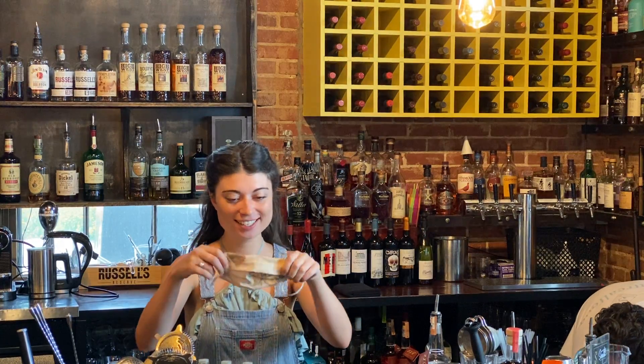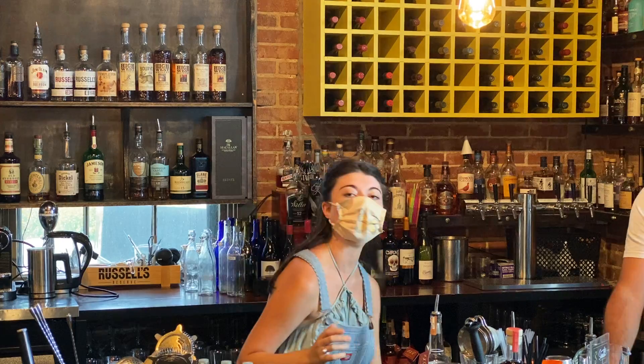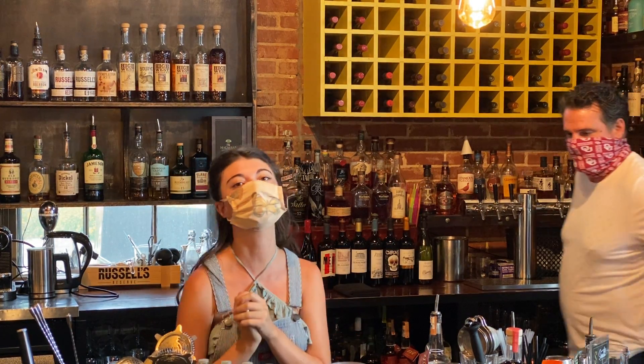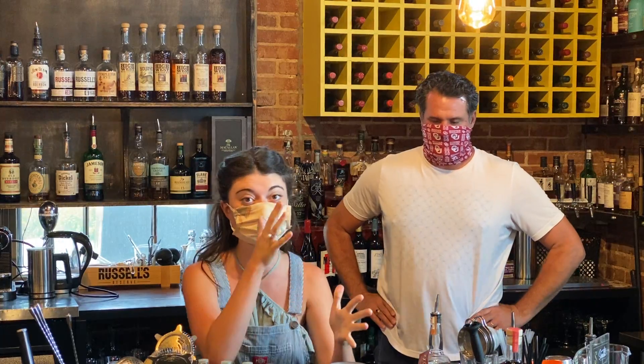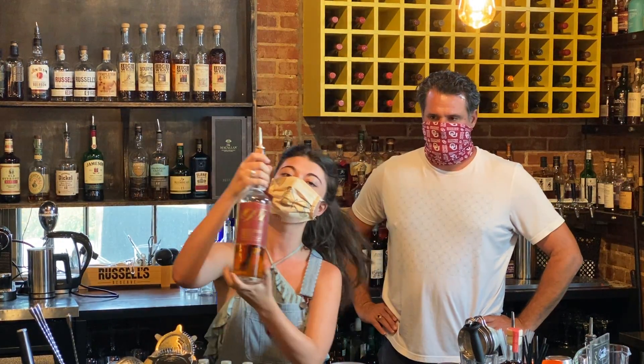First up, I'm going to mask up because the times are off. So what we're going to do with the Manhattan — it's a pretty simple recipe. An easy way to remember it is the area code of New York, so it's going to be 2-1-2. We're going to start with a bourbon; we're going to use our 1907 bourbon.